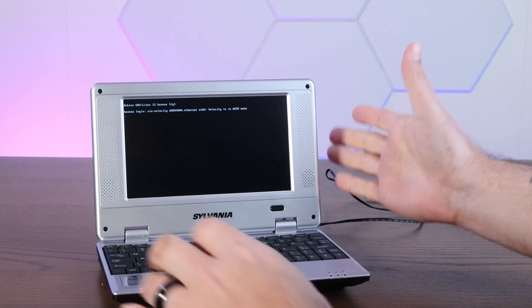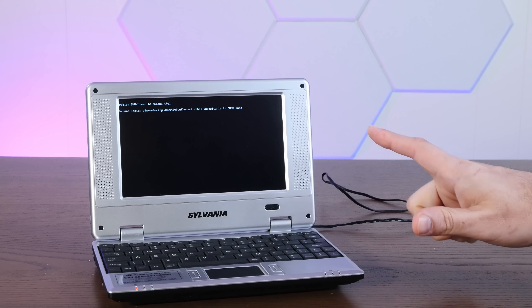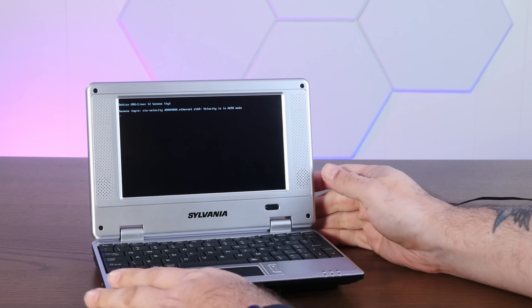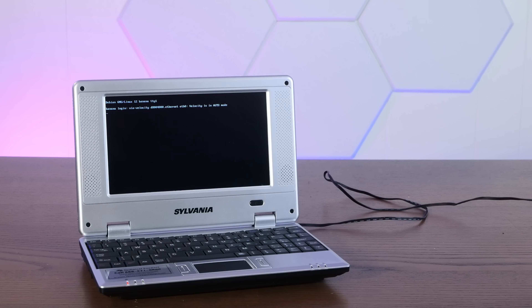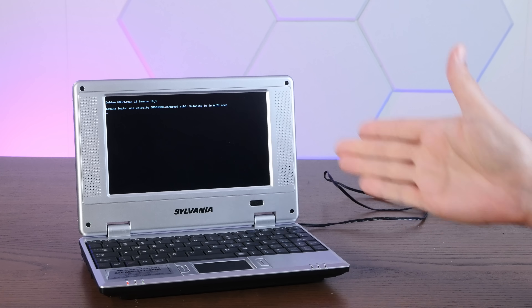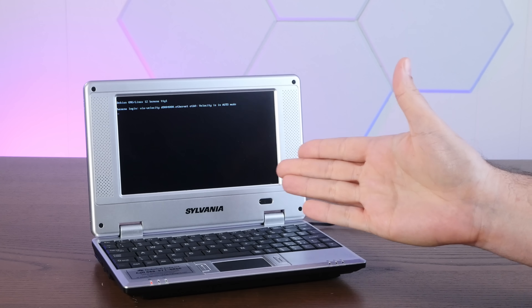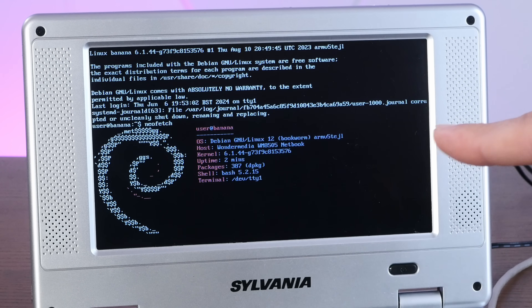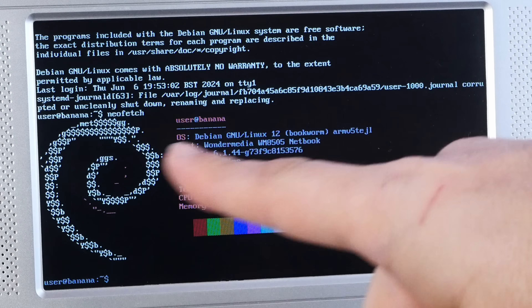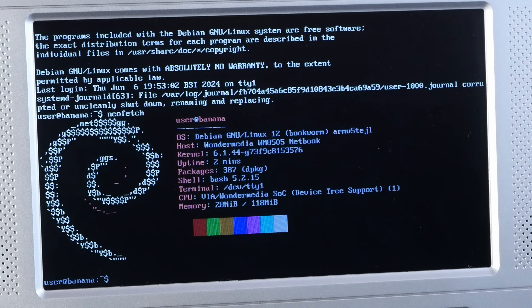I posted about my shenanigans here on social media and turns out I'm not the only person fighting with Linux on one of these things. In fact, somebody messaged me and offered her fully updated root filesystem — where she has not only fully updated it but installed a whole bunch of software, which she said took her hours. Neofetch is installed and shows us running Debian 12 Bookworm on this WonderMedia WM8505 netbook with 118 megs of RAM.